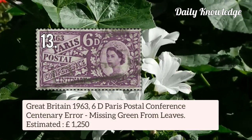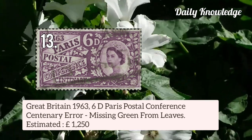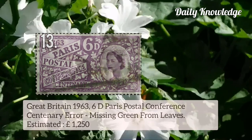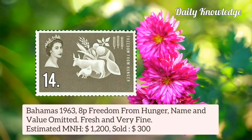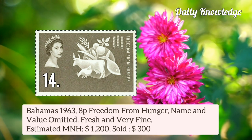This is Great Britain 1963 6d Paris Postal Conference Centenary error stamp — in this the green colour is missing from the leaves. Next, a stamp from Bahamas 1963 8p Freedom from Hunger — name and value are omitted.